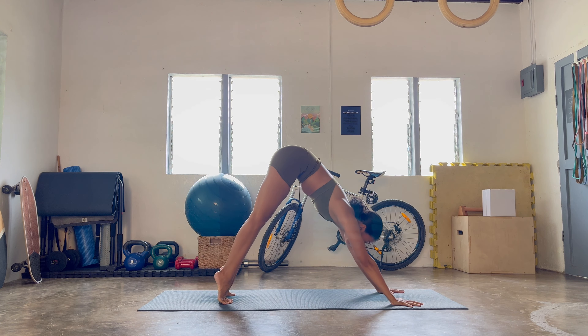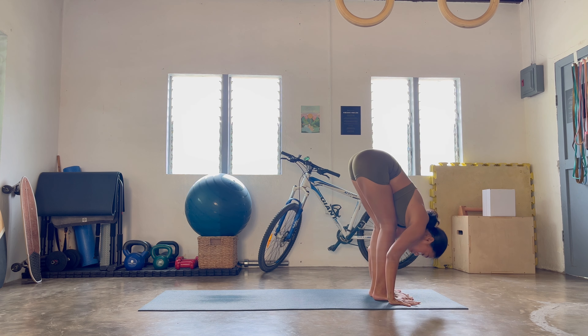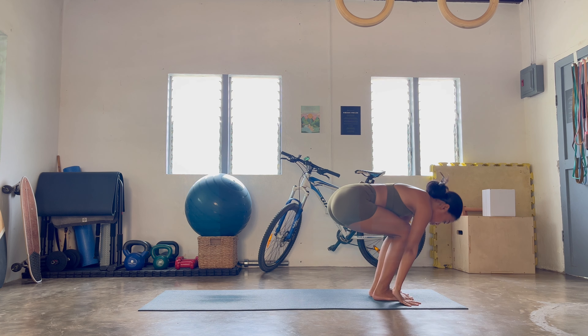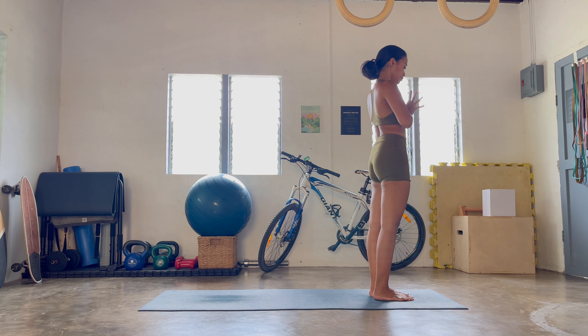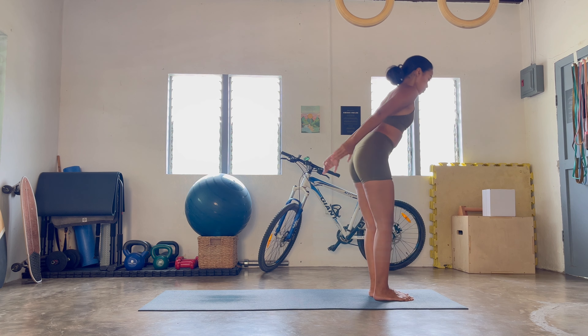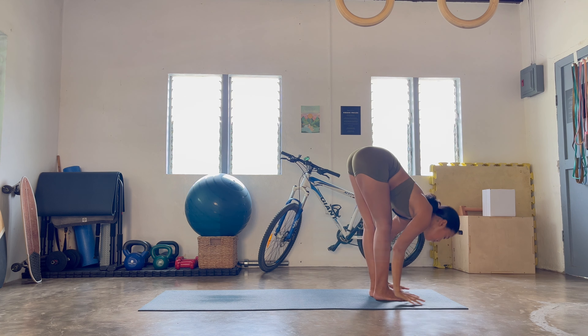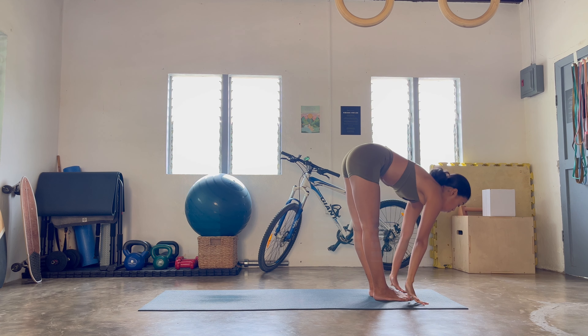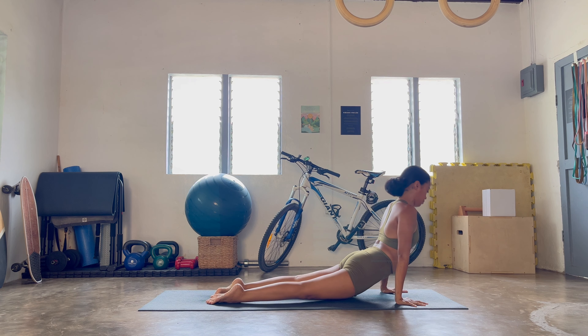Heels up, bend the knees, step forward, halfway lift, inhale — Uttanasana, exhale. Breathe in, exhale — Samasthiti. One more round — let's go, chair pose, breathing in, exhale, fold down, halfway lift, lead with the heart open, exhale, your own play once more. Downward facing dog — we're all going to meet.